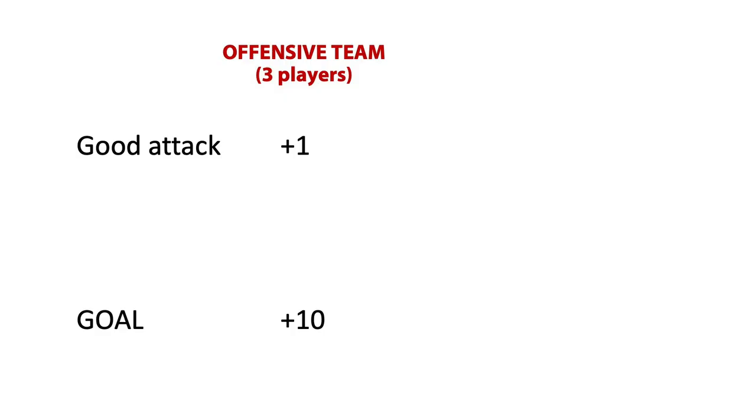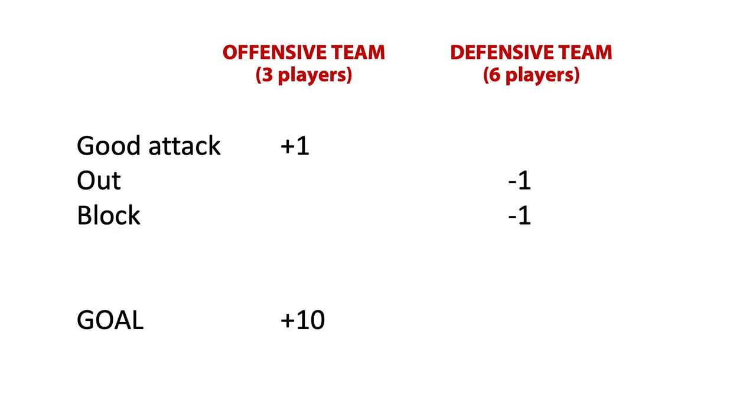I remember when I was one of these spikers with the goal to reach ten points — it wasn't easy. From the beginning, I felt under pressure and stress, because I knew we had to score on every single set. Otherwise, the defensive team has a big advantage — they are a complete team of six players. If I attack out, minus point for us. If they block me, minus point again.